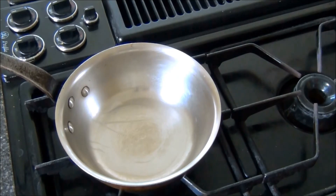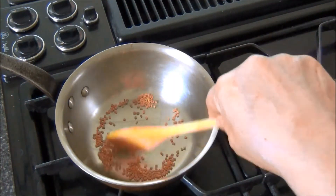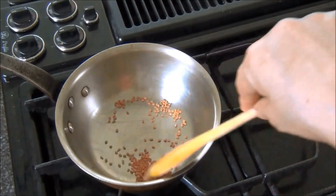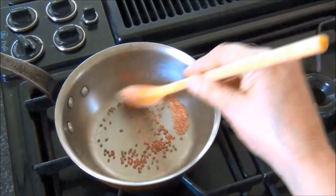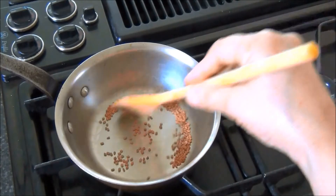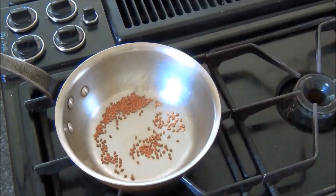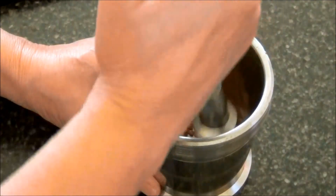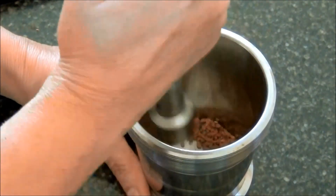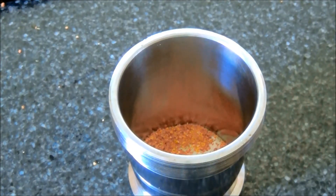For the next step I have a pan on medium heat. I'll add some fenugreek seeds, or methi seeds, and roast them until they turn darker. When the fenugreek seeds turn dark I'll turn the heat off, let them cool, and then powder them coarsely. I'll keep this aside.